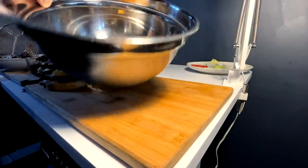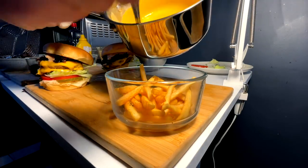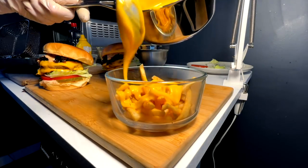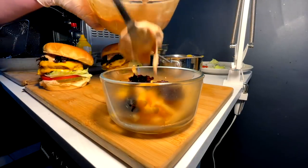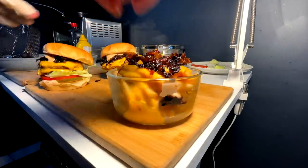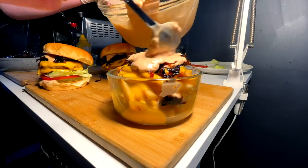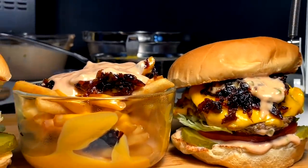That right there is two animal style In-N-Out double doubles at your service. Fries are done — into the bowl, pinch of salt and toss. For the animal style fries, I'm going to layer them — that's another design flaw with In-N-Out, the top layer is good and then you end up with a bunch of naked fries. Cheese on this layer first, got our onions, spread — next layer: more cheese, more onions, more spread. There it is: for Sonia, the double double animal style fries.